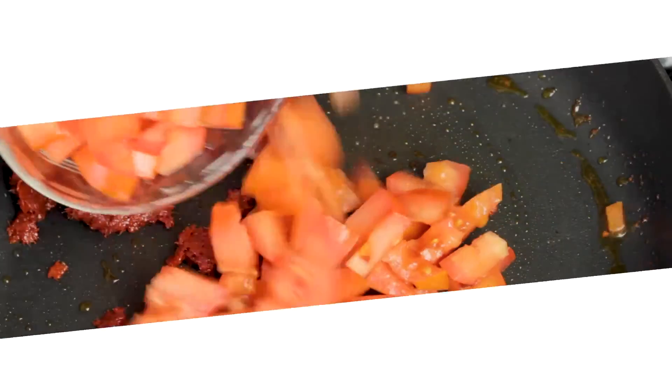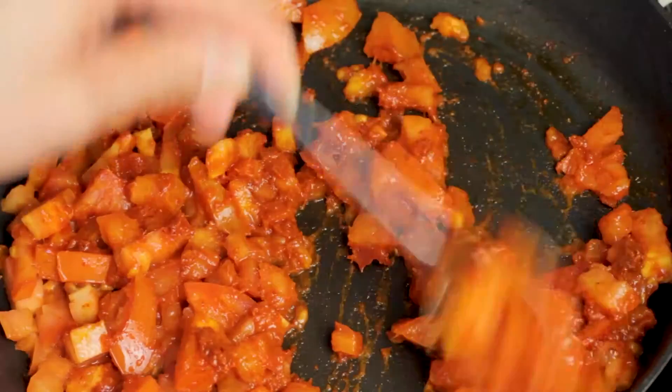Go ahead and pour the diced Roma tomatoes in. These tomatoes have naturally occurring MSG in them, just like grapes, cheese, and mushrooms. MSG is not bad — let me repeat, MSG is not bad. MSG is not only found in Asian products, but it's found in general products like stock cubes, condiments, gravies, and even chips. The FDA has said it's safe, so go ahead and add a little MSG to your life. Cook the tomatoes until they're wilted, about three to four minutes.